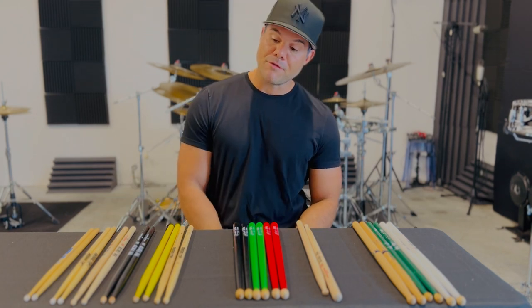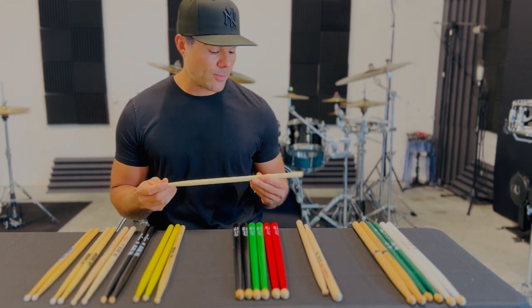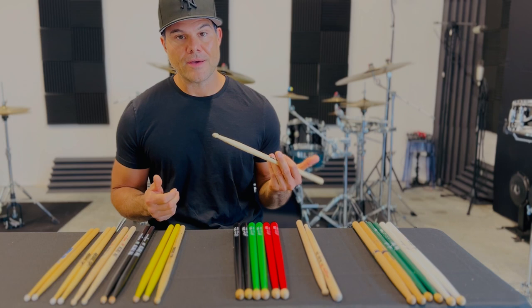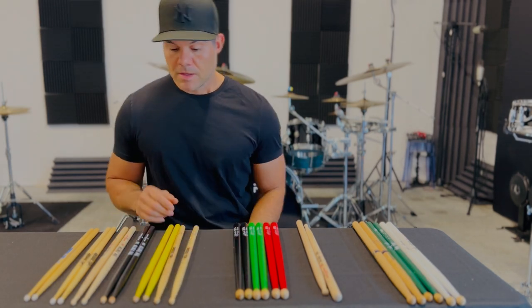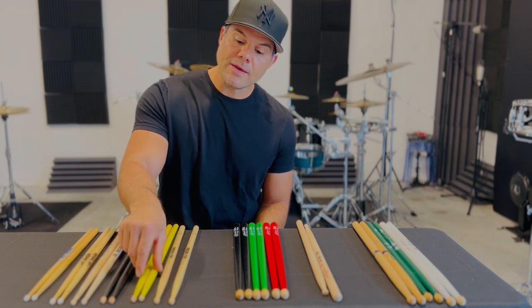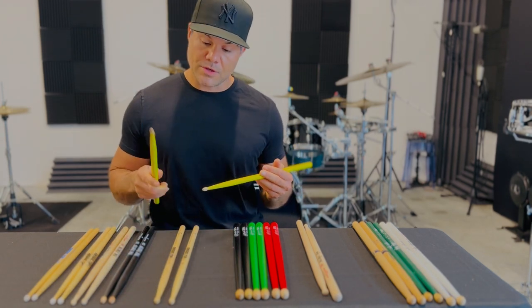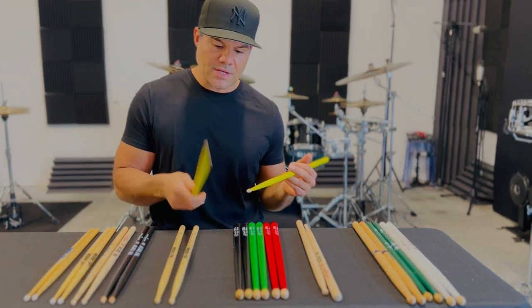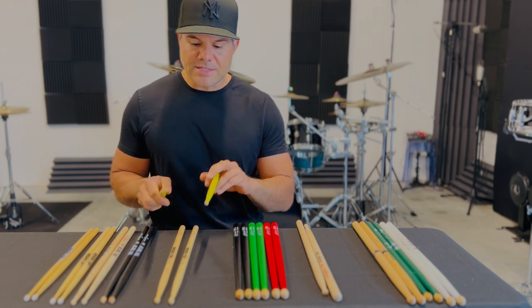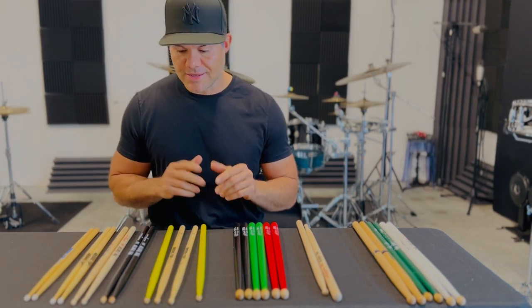Moving here, we have my drum set arsenal. My everyday stick is one that Regal did for me — it's basically a long 5A, and I've been using that for almost a decade. These yellow ones I keep around because Eric Moore gave them to me and I think they're Zildjian. They're definitely in a 5A profile and they're long as well, but they have such a nice balance that I can't part with them and I don't destroy them on the drum set — I kind of keep them around.